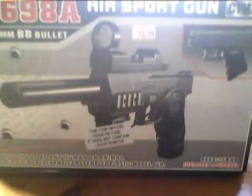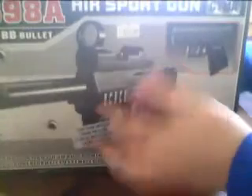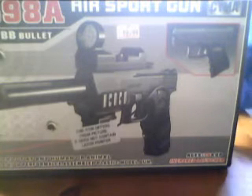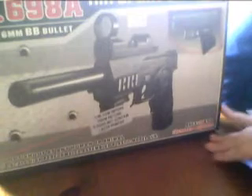Hello, this is an Airsoft Glock. I don't know exactly what model it is. It's a Glock — it's a testing day but I don't know what it is. It's just a Glock. It's pretty cool.